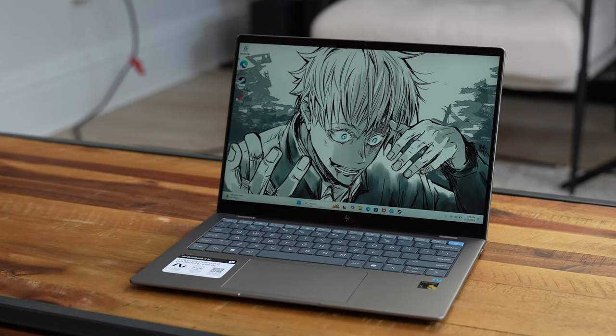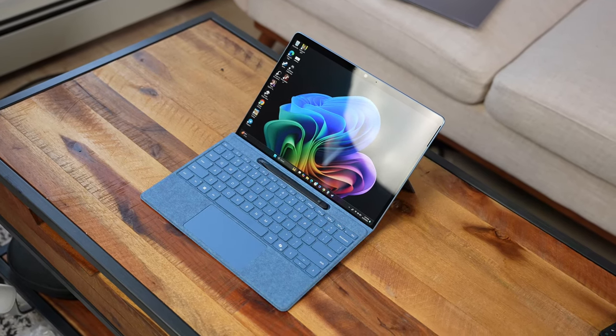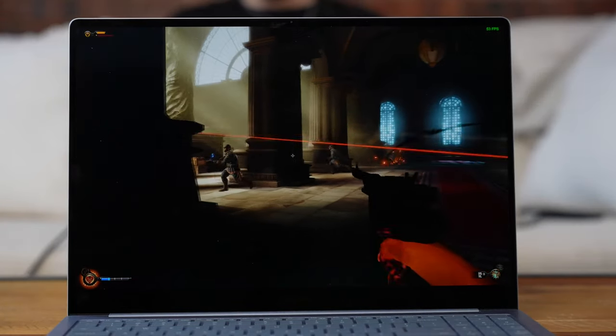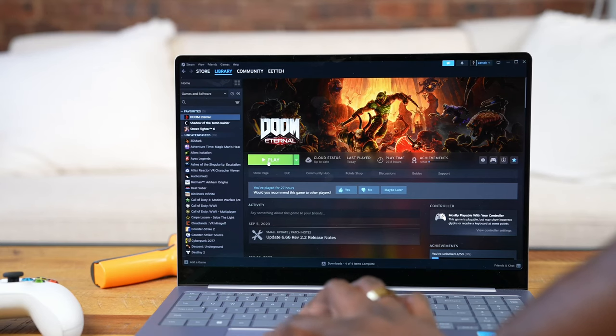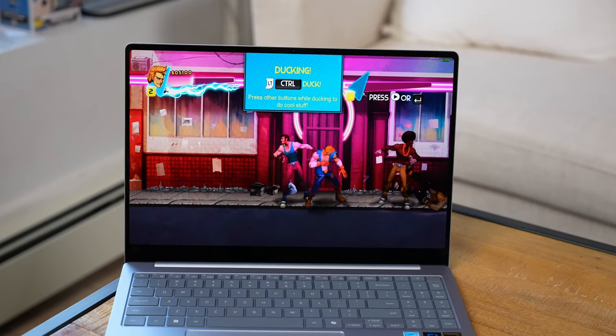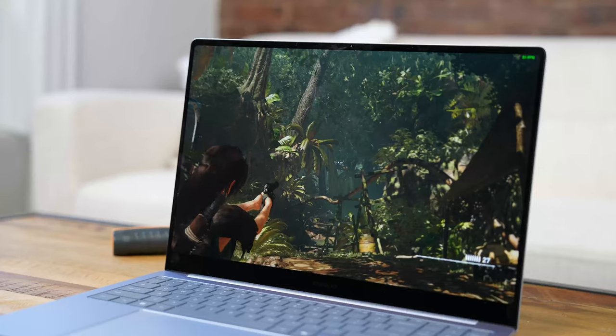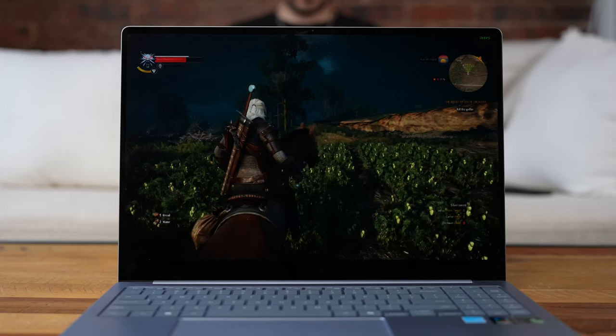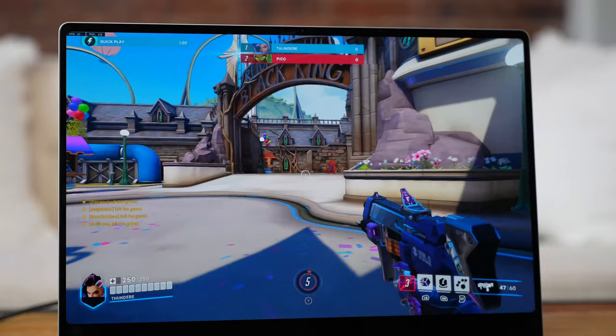Now, what games are we playing? We have 12 in total: Apex Legends, Batman Arkham Origins, Bioshock Infinite, Cyberpunk 2077, Doom Eternal, Double Dragon Neon, Dying Light, Shadow of the Tomb Raider, Street Fighter 6, Street Fighter 5, The Witcher 3, and Overwatch 2.